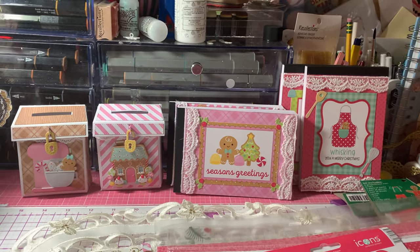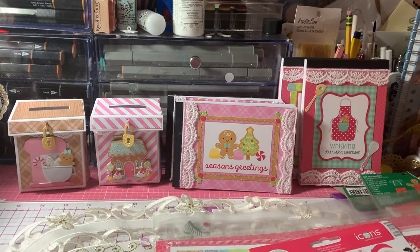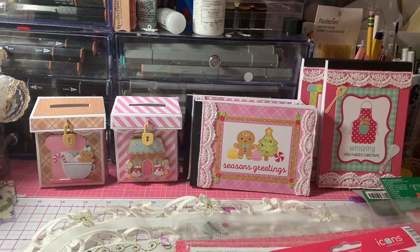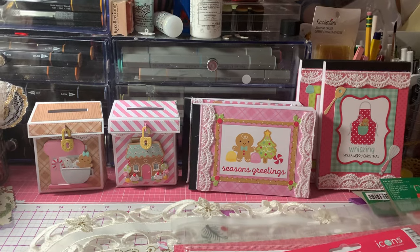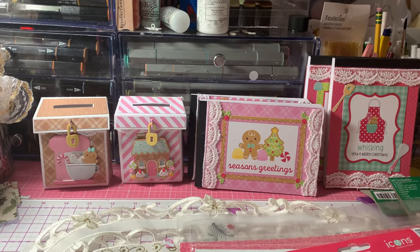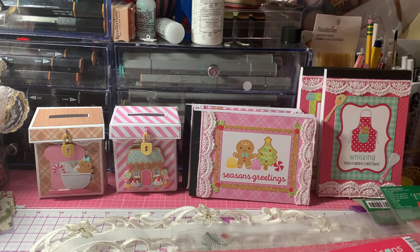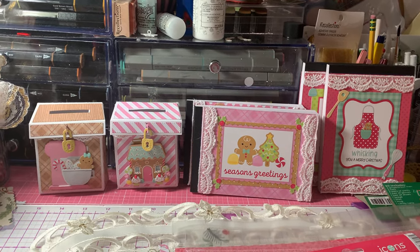Hello, everyone. It's Anne-Marie from Scrapped Out 7 Creations, and today I'm coming to share two things that I was working on this morning for this week's Saturday Morning Makes, and also for my craft fair. So let me get started by sharing the products that I used to make these projects.